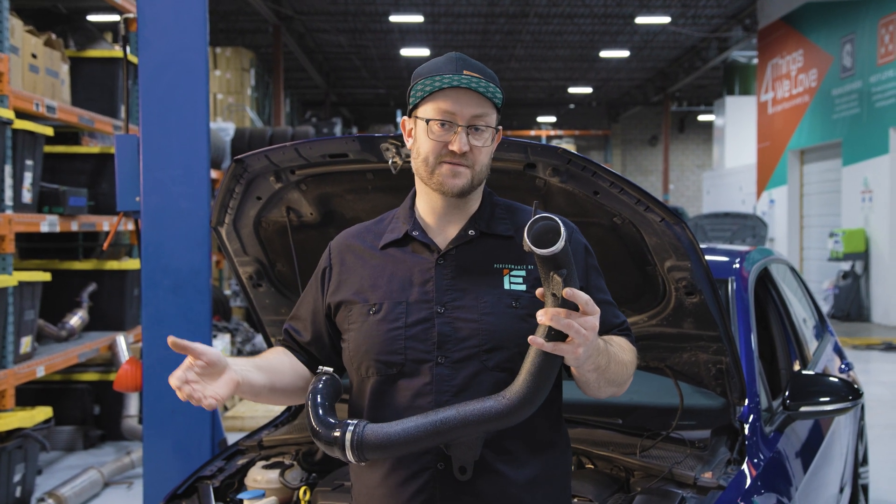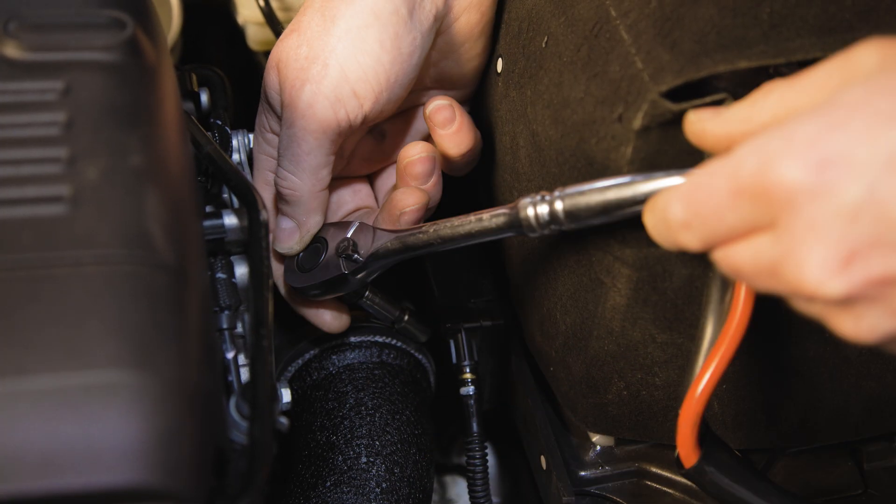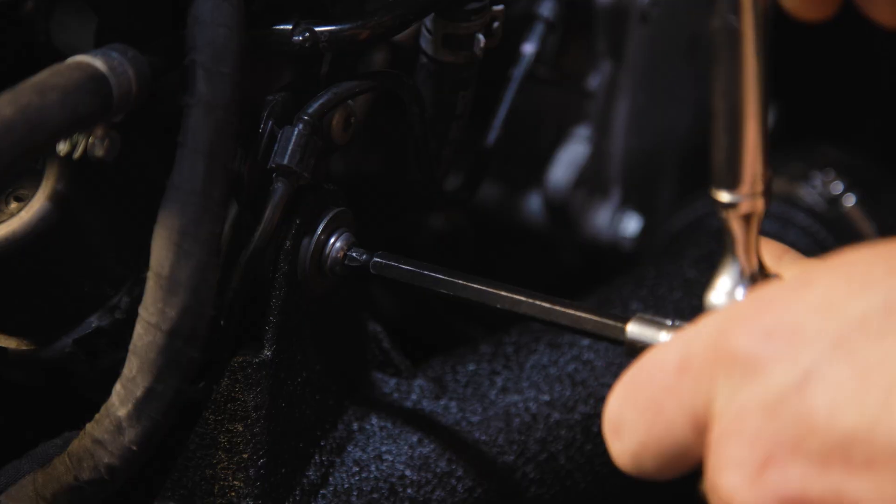Installation is quick and hassle free without any permanent modifications or even having to remove the stock bumper. All factory locations are retained so this will stay secure — it will never rub or make any noises.